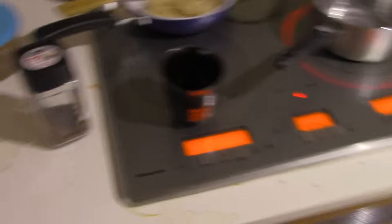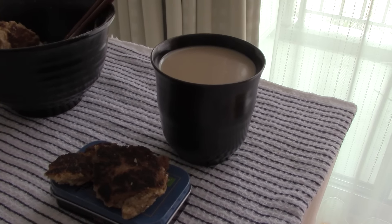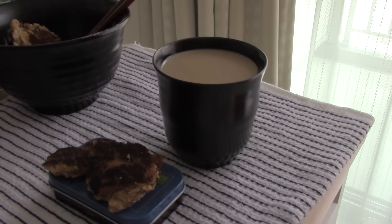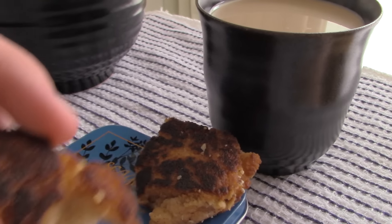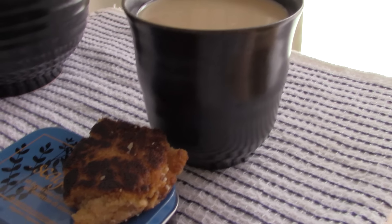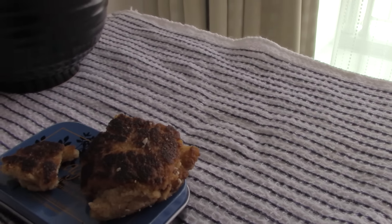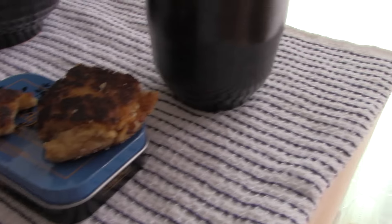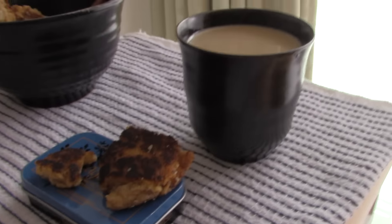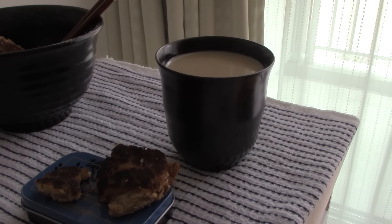Excellent. A traditional Swedish fika — almost. A really tasty cinnamon pancake thing — well, I burned it a bit so it's a bit of extra cancer taste. Really delicious. And instant coffee.